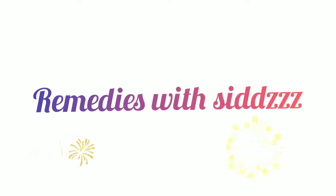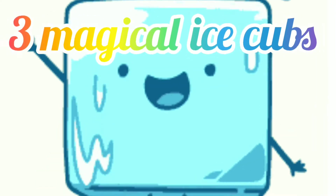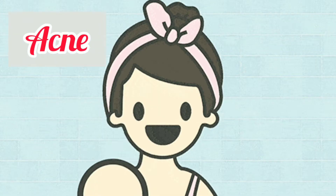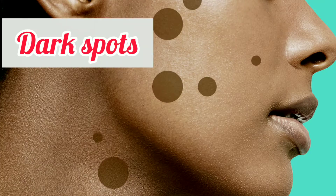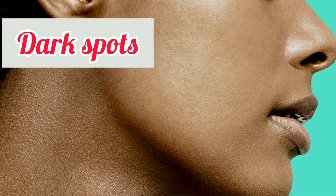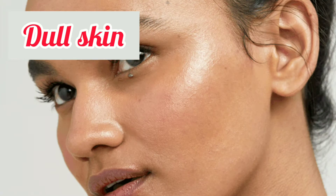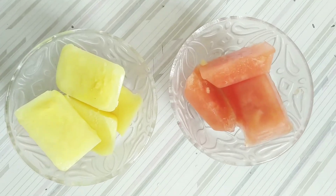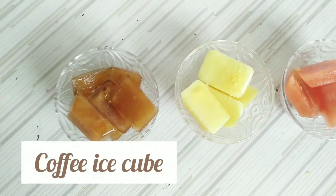Hello everyone, assalamu alaikum, welcome back to my YouTube channel. Today I'm sharing with you three magical ice cubes that remove your acne, pimples, pigmentation, dark spots, and dull skin. So without wasting any time, let's get started.